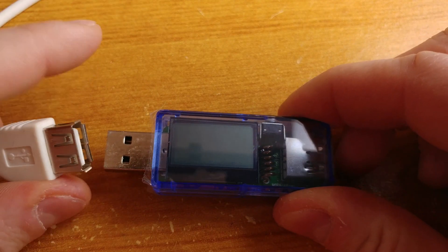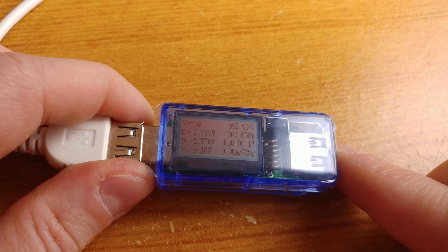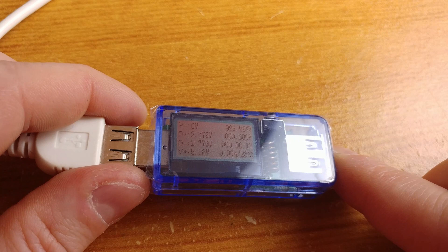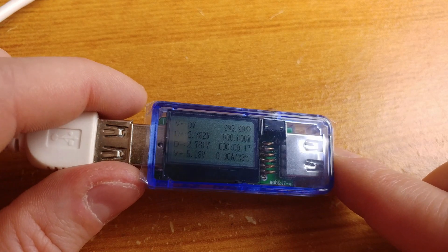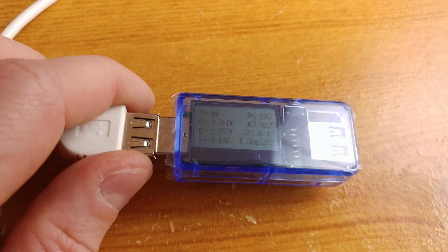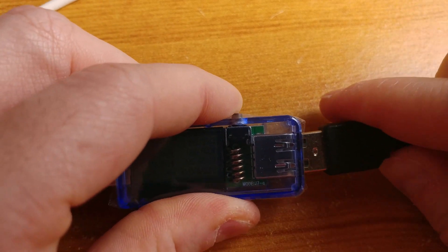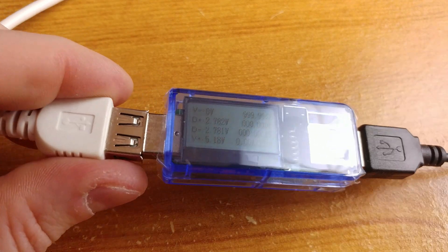The device started for the first time and we get a welcome screen showing all the information we are going to gather — voltage, resistance, amp hours, and watt hours. That's very good information. Let's plug something in; I'll switch off the lights so we can see the screen better.